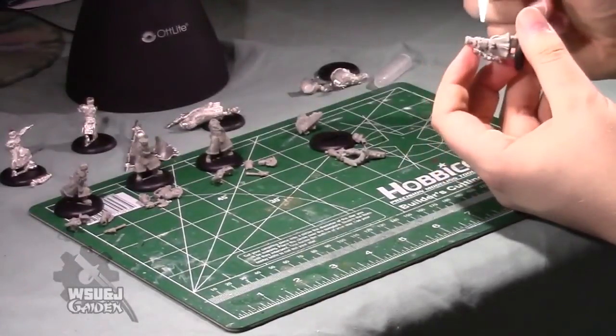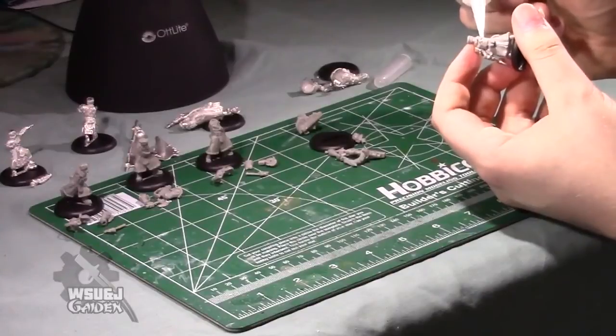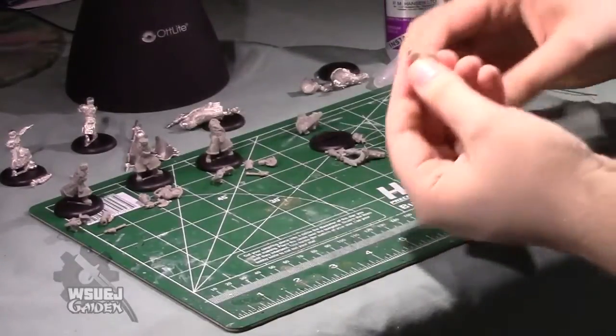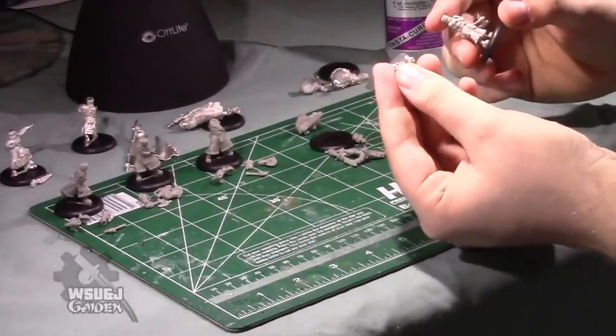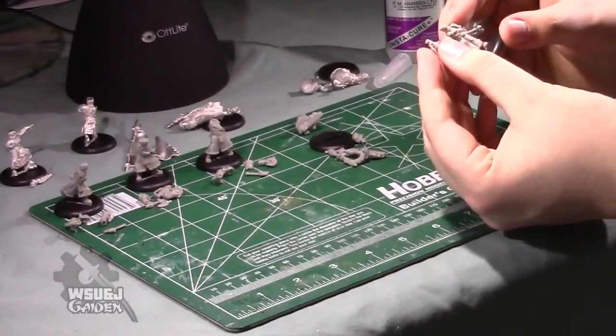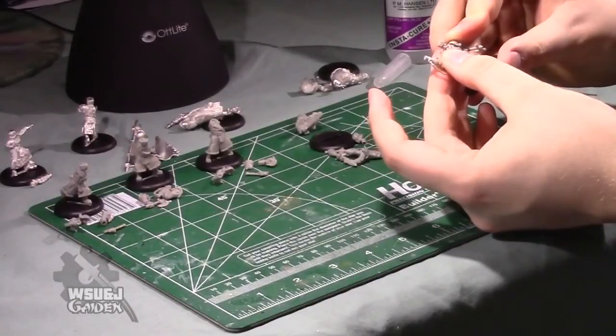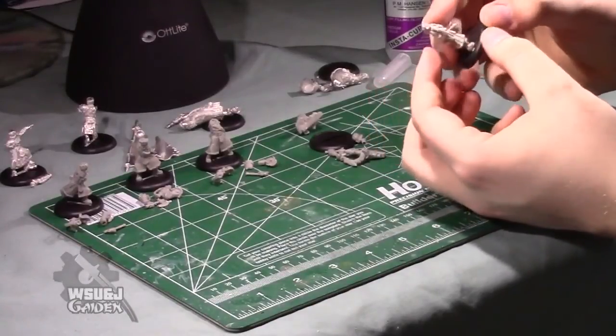I'm going to put some glue on the other side here. With all these models I tend to put glue on both sides and then assemble both arms. His gun is pointing basically straight upward. It's a very easy model to build once you've cleaned all the mold lines.